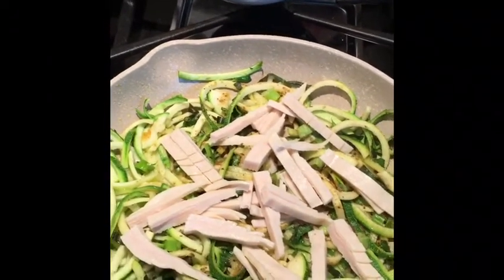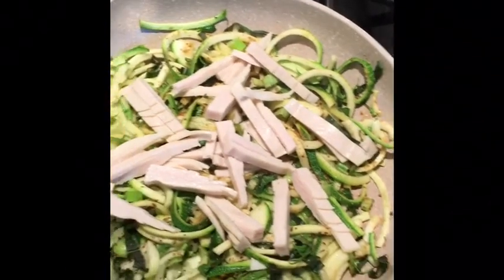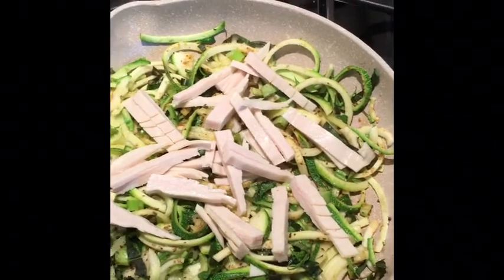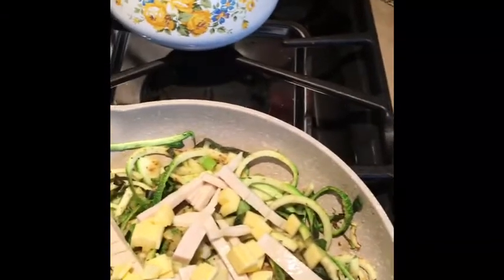I put a little bit of rotisserie chicken shredded up in this, or as I have here, a little bit of organic turkey lunch meat. Then I'm going to add some vegan cheese — it's called Chow Cheese, and it has a very provolone, kind of white cheddar flavor. It melts really nice and creamy in there, just like you would want on a pasta.